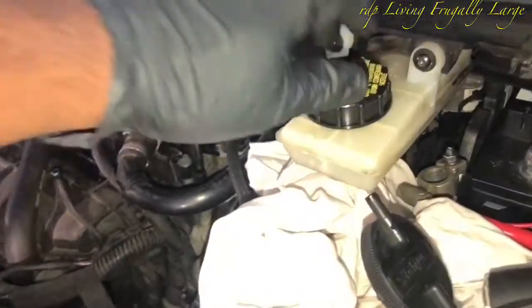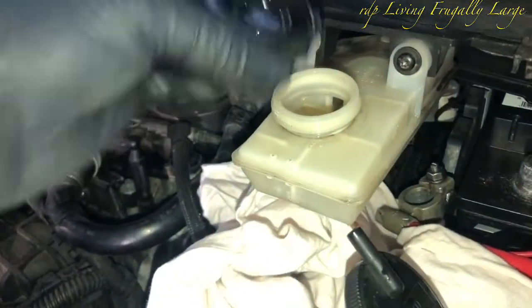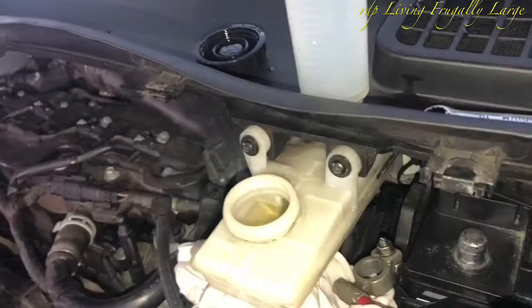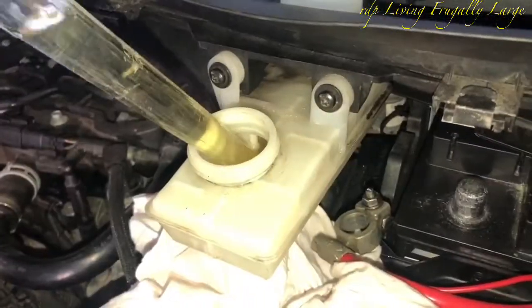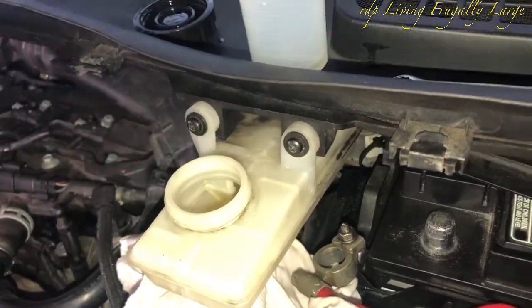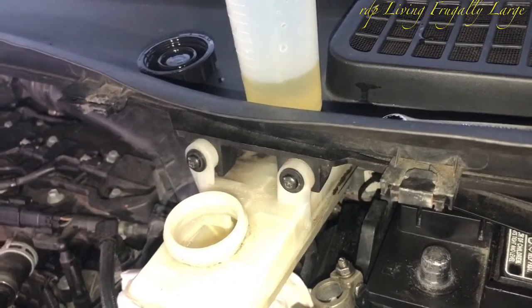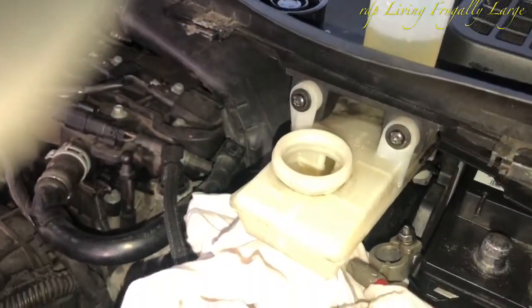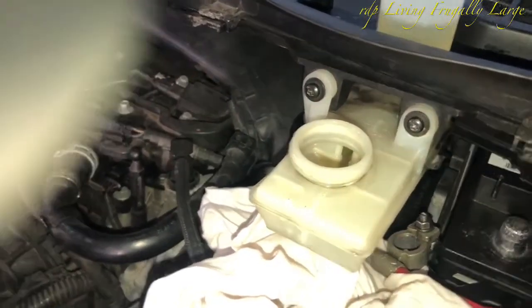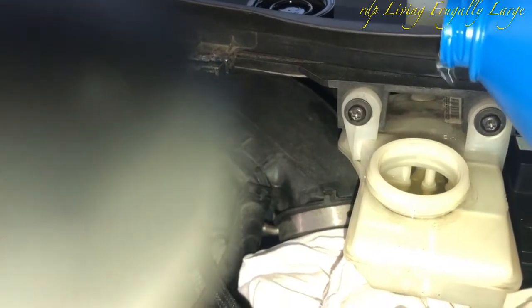This is trip number three to the brake fluid reservoir. Again we remove some of the brake fluid and add it to the pump reservoir — a little bit more than one ounce — and then we add more brake fluid, because the goal is to get clear brake fluid into the line.